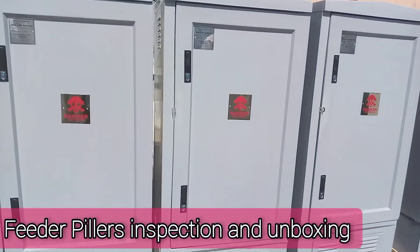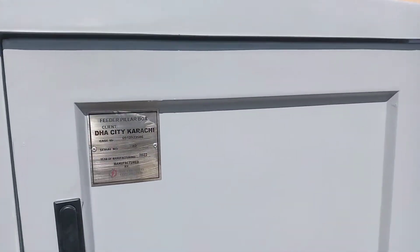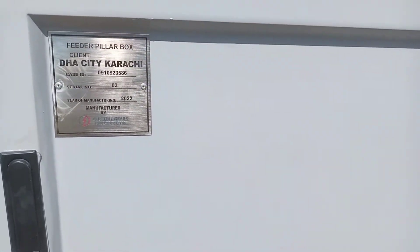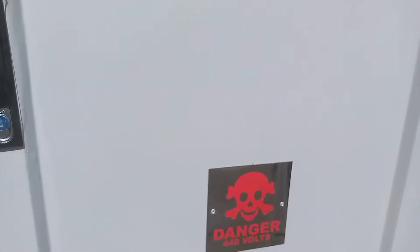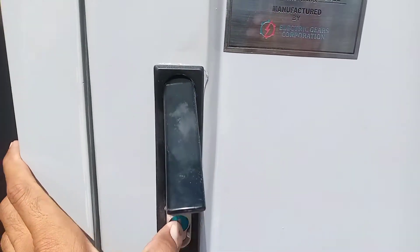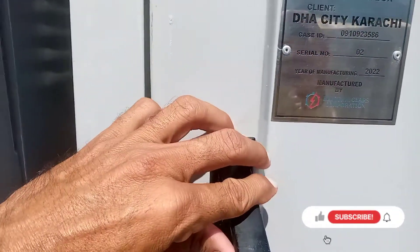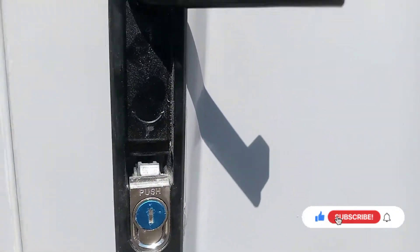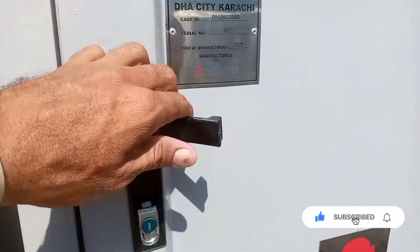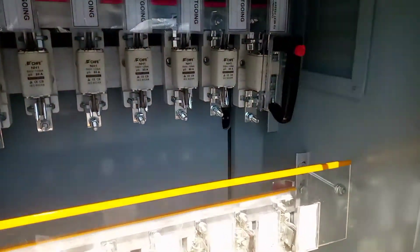Assalamu alaikum, welcome to Global Moment YouTube channel. Now you will learn about the feeder pillars — how it works and where we have to use this feeder pillar box. I request you all, please subscribe my channel, and if you have any question regarding electrical or feeder pillars, you may ask in the comments.